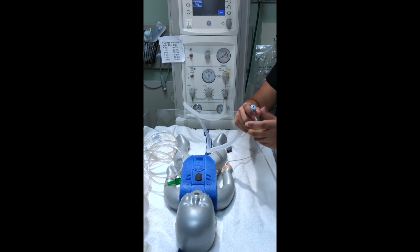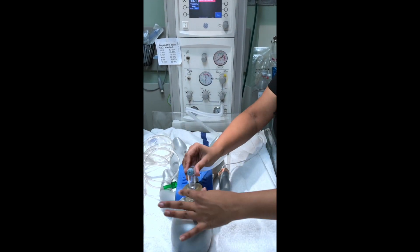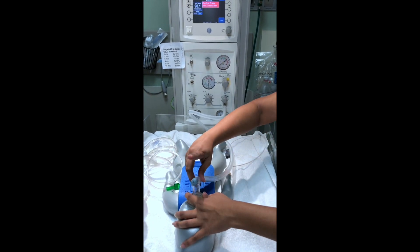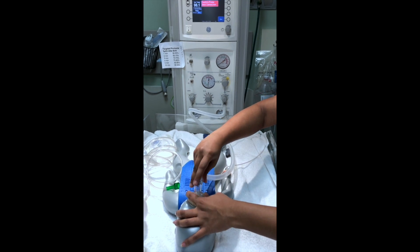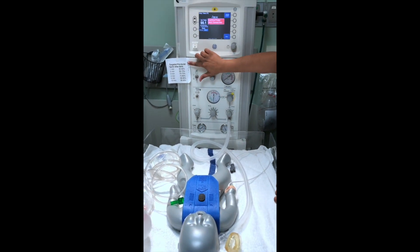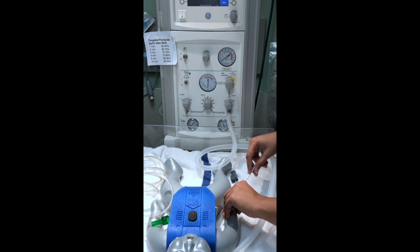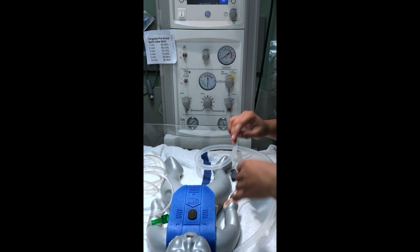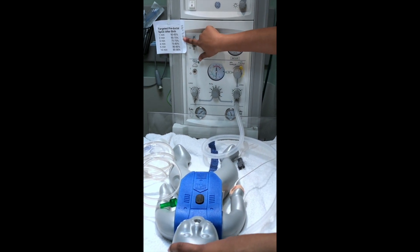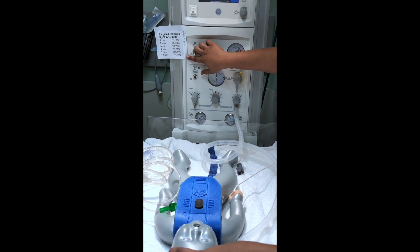If you want to do blow-by oxygen with the NeoT, you can just hold it there to the baby. Just holding this and not occluding anything will be CPAP for the baby. And if you want to BVM the baby, you can just tap on this. Your rate is 40 to 60 for newborns. Over here we have something that has to do with the pre-ductal SPO2 after birth. Your SPO2 should be on the baby's right hand on the palm. If your baby is 3 minutes old, a normal SPO2 would be 75%. Your baby will only reach 95% SPO2 after 10 minutes of birth.